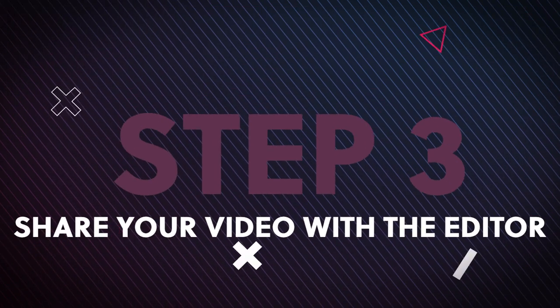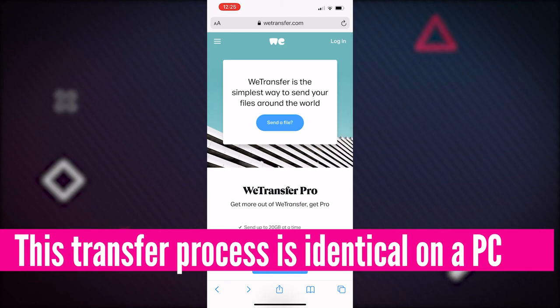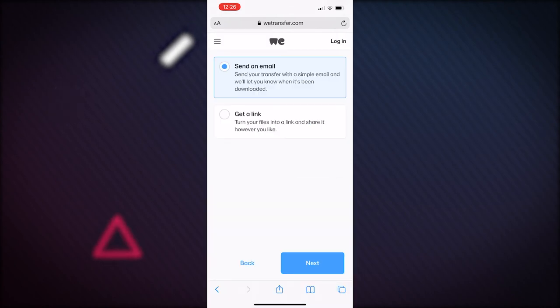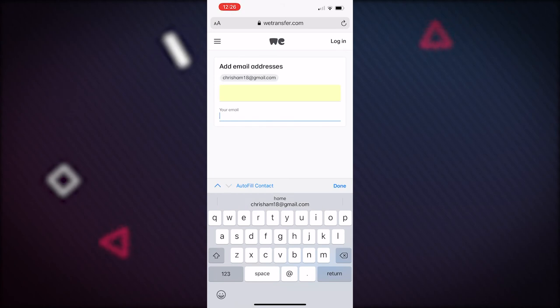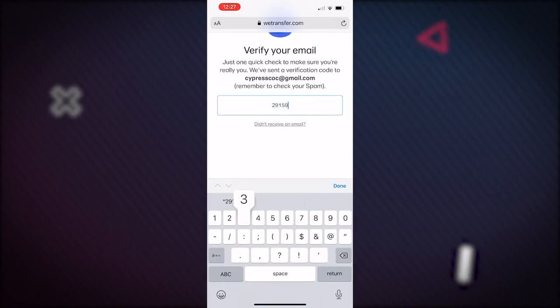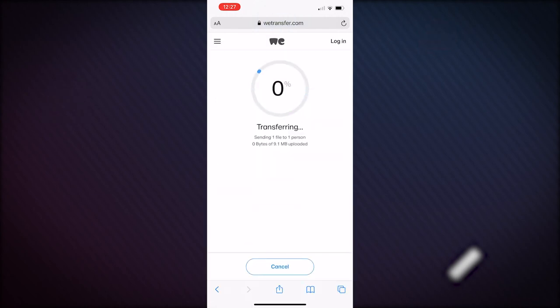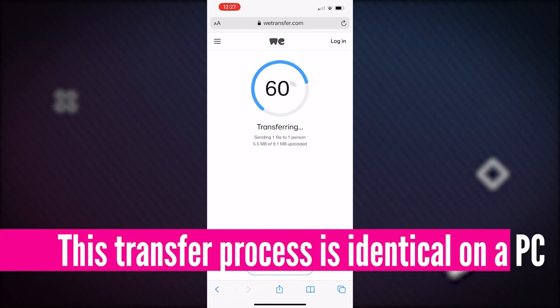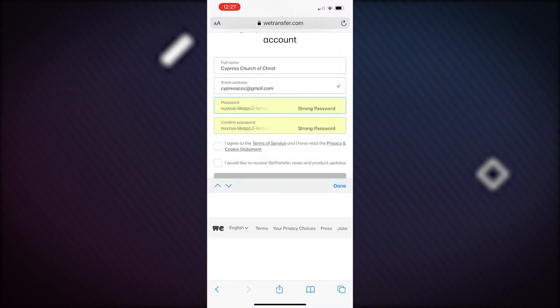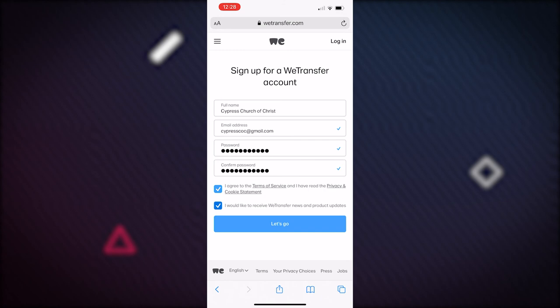Now we're ready for step three, which is to share your video with the editor. We are going to use wetransfer.com. Once you're on wetransfer.com, click 'Add Your Files,' select the photo library option, and then select the file you would like to send. Afterwards you will be prompted to write a short message. Then select the 'Send an Email' option and input the email of the person you're sending the file to as well as your own email. If you have not used wetransfer before, you will need to verify your email by entering the verification code sent to you — this is a one-time process. The file will begin transferring and once completed, you will be greeted with a message letting you know you're done. You can also sign up for a free wetransfer account to make the process even easier.